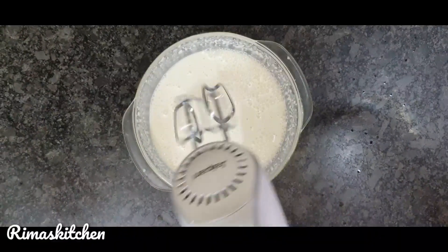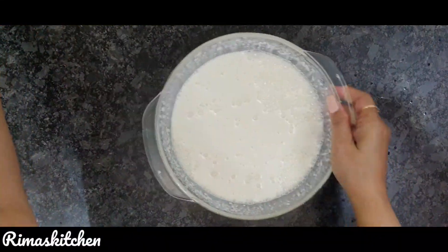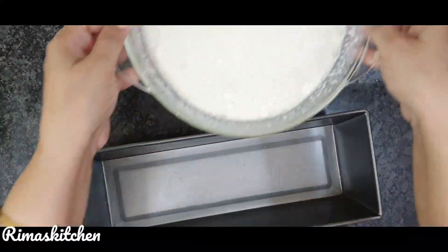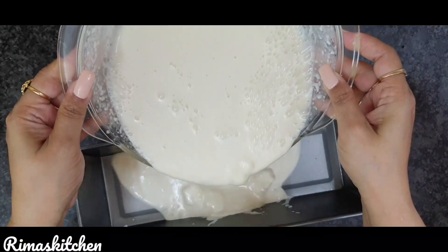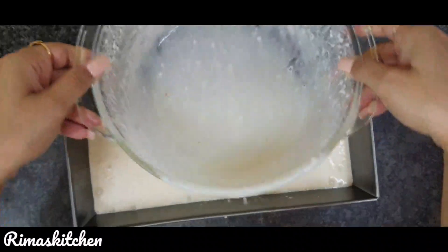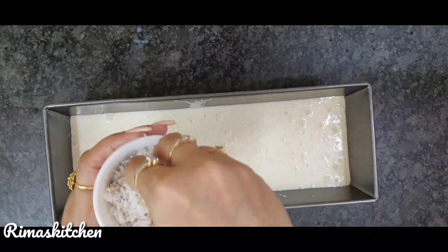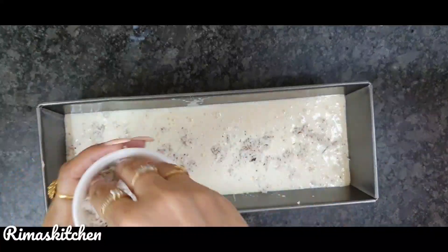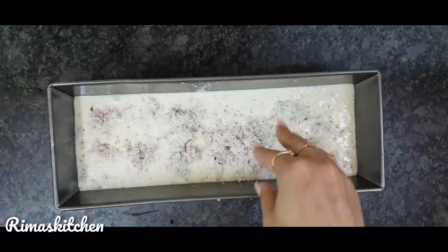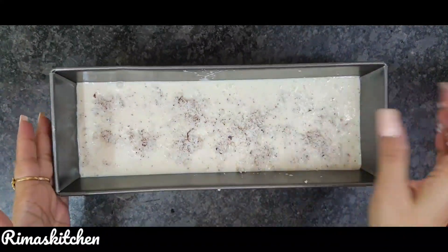I will transfer it to the mold. I have made a mold here — you can use your favorite mold. Then I will add shredded coconut. So you can add coconut and now I will stir it.